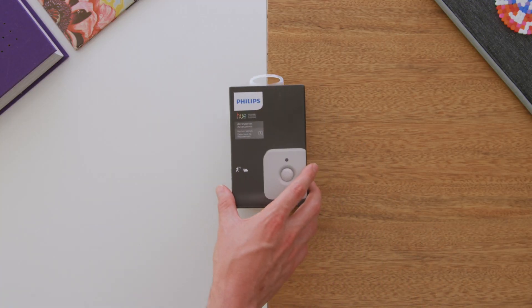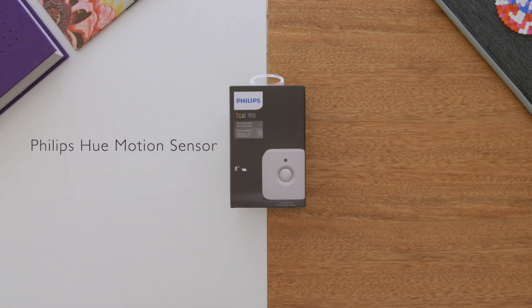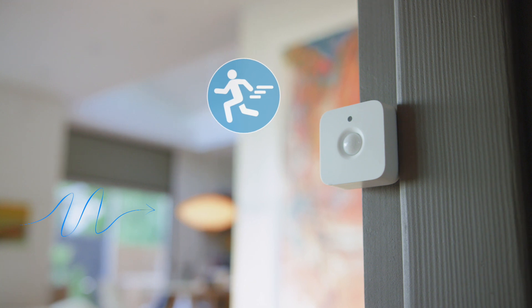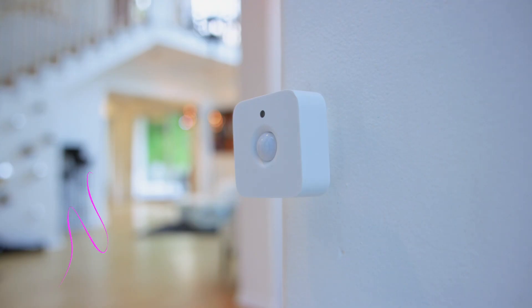Meet the Philips Hue sensor, the easiest way to bring hands-free automation to your setup and take your lighting game even further. With the Hue sensor, you're getting automatic on and off control, so when motion is detected it will trigger the lights to turn on, and then when motion is no longer detected, it will trigger the lights to turn off automatically.